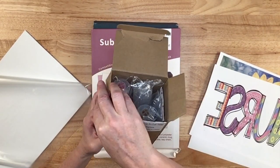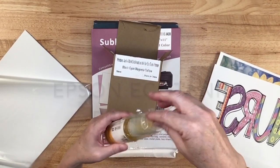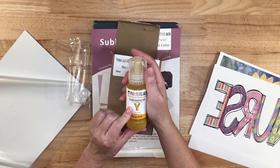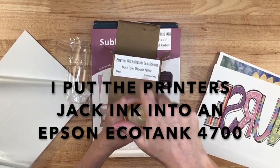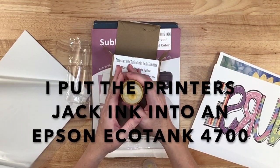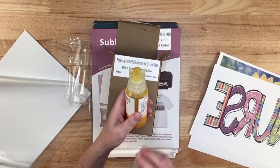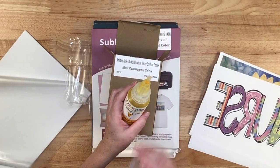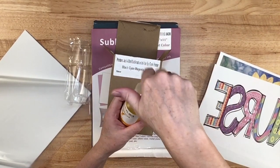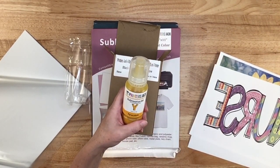The sublimation ink that they sent to me has openings that are compatible with the EcoTanks. For example, here's the yellow ink — I've put most of it in a printer already. With these bottles you do not have to use syringes, which is a big plus. You can also keep these bottles and when you order refills, order the less expensive bottles, pour the new ink into these, and use them to add future ink into your machine.